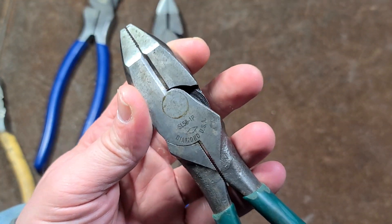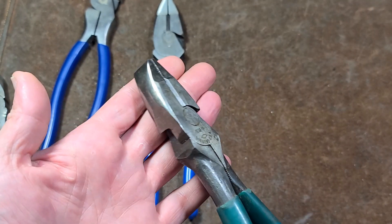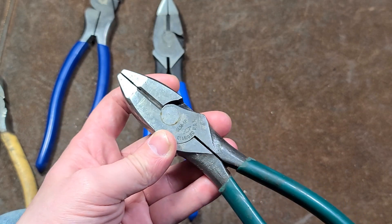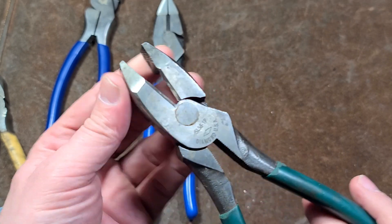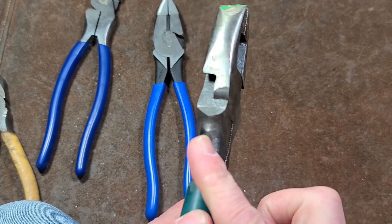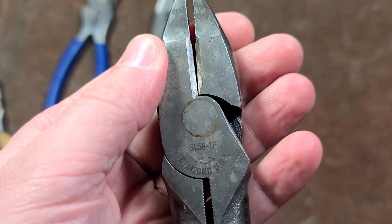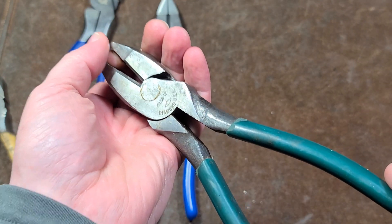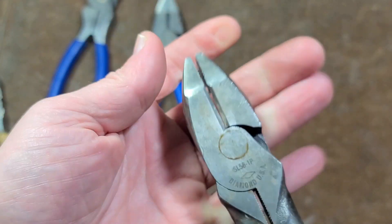One thing I should mention about linesman's pliers: don't use these in a vise. The reason I mention it is I've had, long time ago, plenty of friends installing car stereos with those huge four-gauge and two-gauge wire connectors. Nobody had crimpers for that, so you'd either use a hammer or a vise. I had a friend use a pair of linesman's pliers and it actually broke out around the hinge pin. Any good set of pliers, this is going to be a hot rivet, and as it cools down it makes sure they're nice and tight. But it's actually pretty thin here, so if you put them in the vise and press on the handle, it will cause this portion to actually break out. I've seen that happen before.